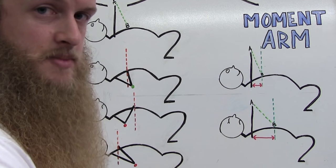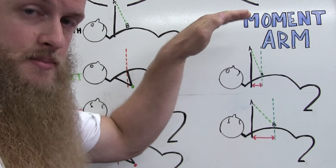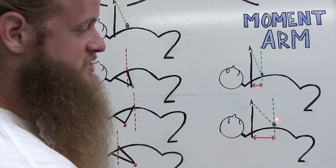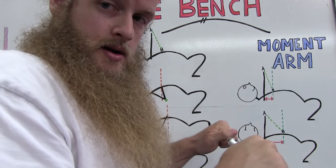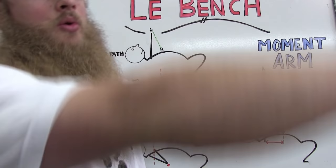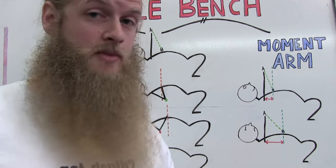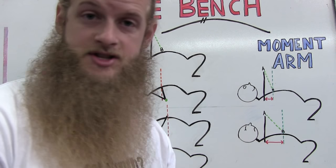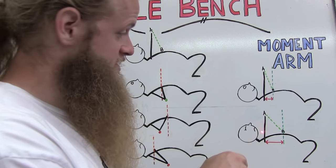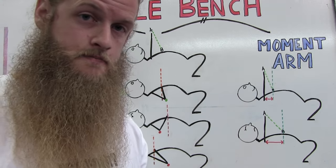Both lifters are pressing the same vertical distance from chest to lockout, but the person touching too low is traveling a much greater lateral distance, making the movement much longer than it needs to be. You could argue more range of motion helps muscle size, but not at the expense of shoulder health — having the bar touch extremely low on your body is not ideal for shoulder health.